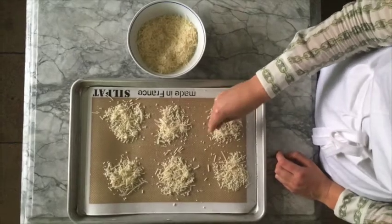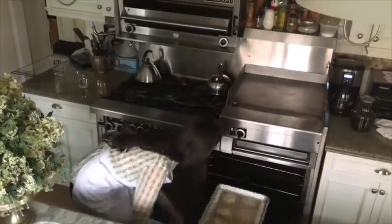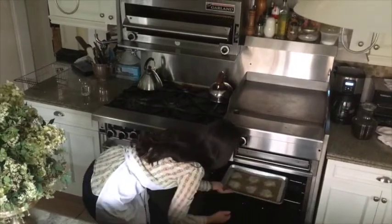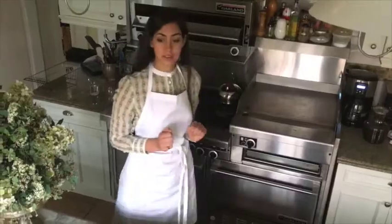Then you can preheat the oven to 350 degrees and place the crisps on the top rack. You can leave them in there for 10 to 11 minutes or until golden brown.